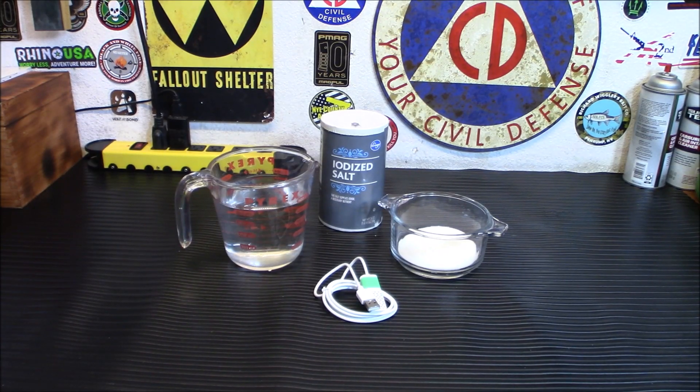This little unit kind of incorrectly says it's a bleach generator, but it's more of a disinfectant generator that takes salt and regular tap water and turns it into a disinfectant solution. There's a difference between bleach and what this produces, but it's very similar — a product called hypochlorous acid, and that's not hydrochloric acid; it won't burn through your hands. It's hypochlorous acid, or HOCL.